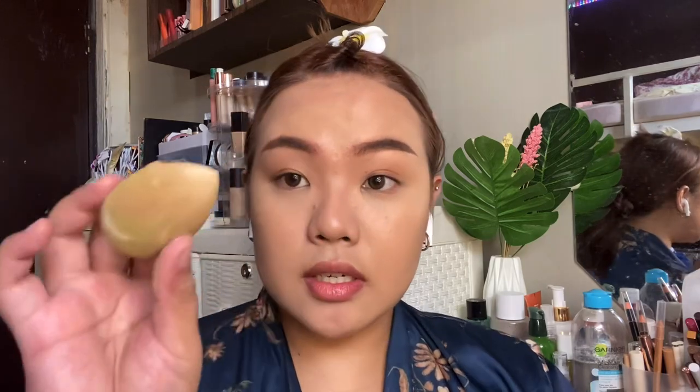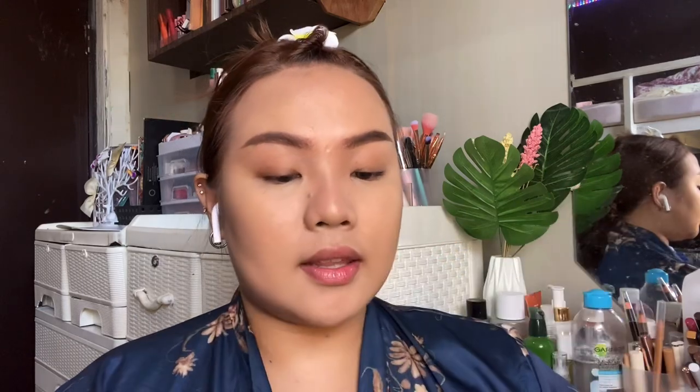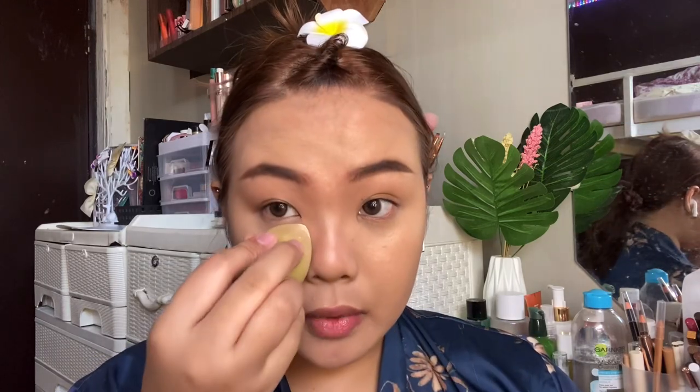Now I'm just going to very lightly set the areas I concealed with powder. I'm going to use a dry sponge, dip it in some powder, tap off the excess on the back of my hand, and then whatever powder is left you just press it in.